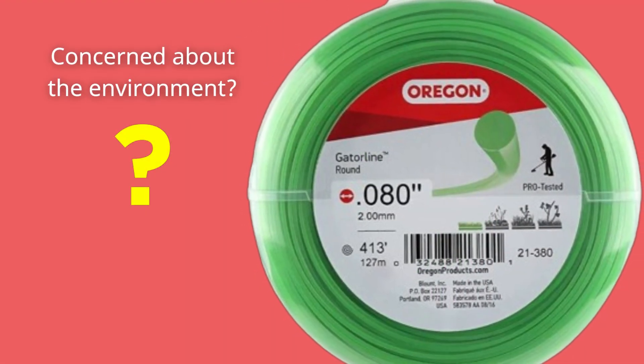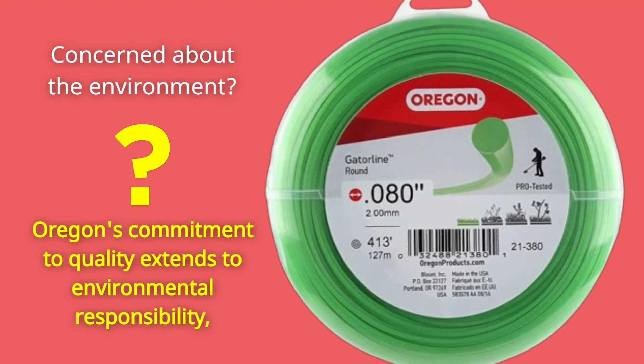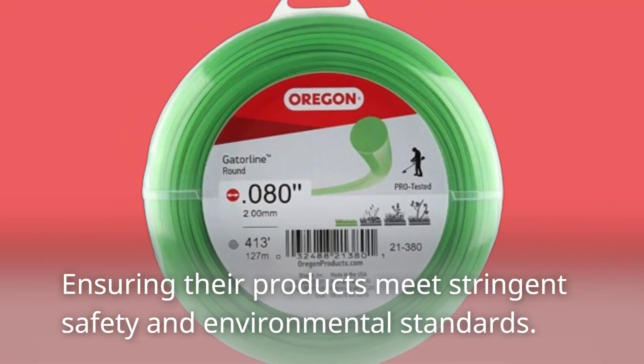Concerned about the environment? Oregon's commitment to quality extends to environmental responsibility, ensuring their products meet stringent safety and environmental standards.